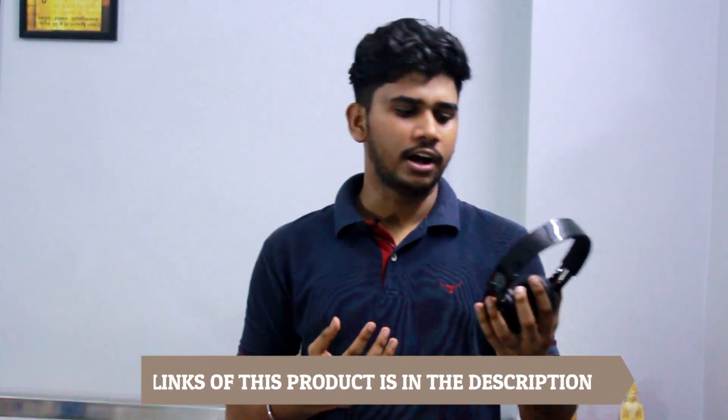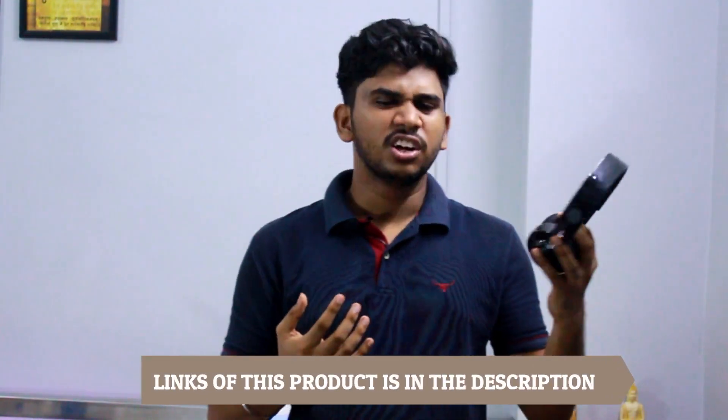So in this budget of around 1800 rupees or $30, I really suggest these headphones. There are many other headphones but the price is also much higher for them. In this budget, I can obviously say this is one of the best headphones in my opinion.